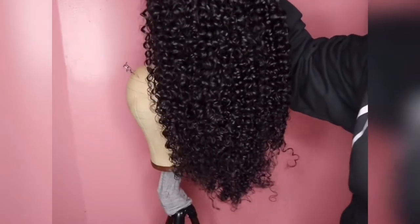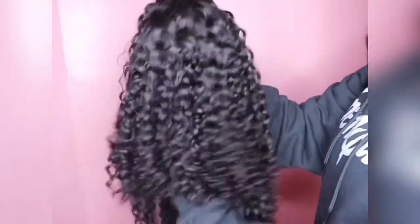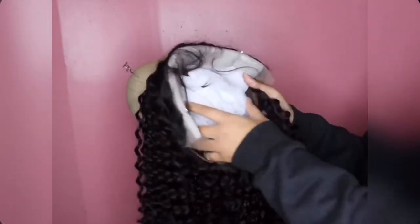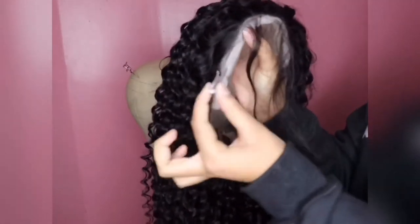Now that the wig is out of the hair net, I'm feeling it, feeling the texture, and showing you guys how the curl pattern looks. And again, it is 24 inches. Now onto the baby hairs — they did come pre-plucked and the baby hairs are straight. I'm not a fan of straight baby hairs, but they are long.